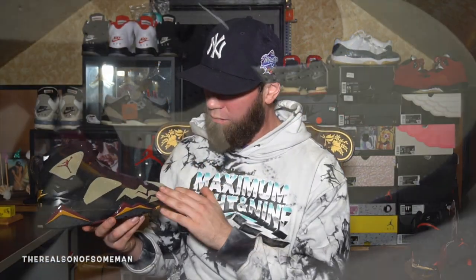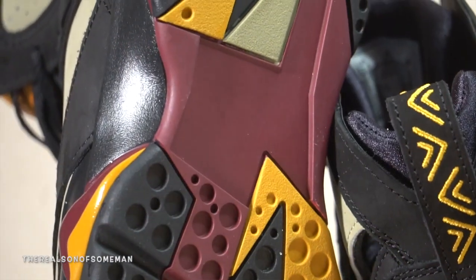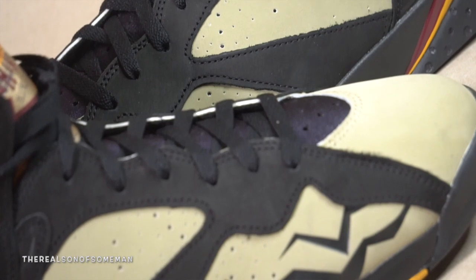As you notice we got the tribal print all over it — we'll get into that in a second. Taking a look at the outsole, we got the standard Jordan 7 outsole. As you can see that burgundy — I actually like the hit of that burgundy, which that color does leak up on here on the mountain peaks also. It's kind of got like that citrus orange too on the bottom — really, really dope.